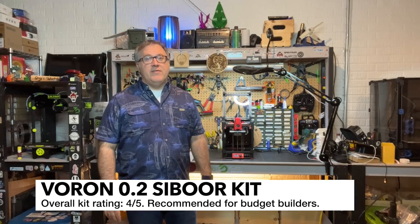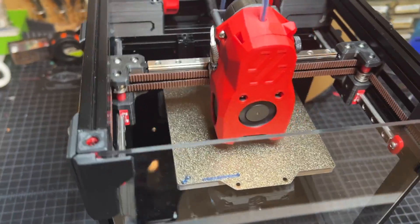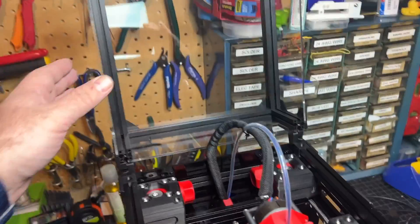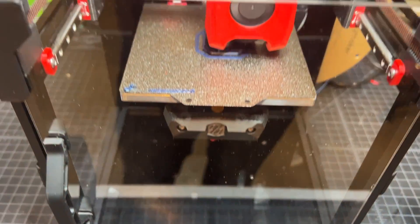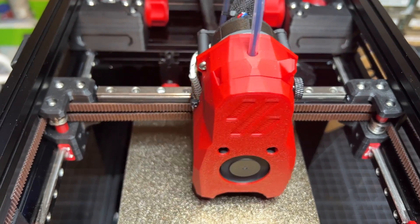There are some trade-offs though, and I want you to be aware of those. Stay tuned and you'll learn a lot more. Here's a close-up of the Cyborg Voron 0.2 doing some PLA printing. I do have the top hat all the way back because you want to do that when you're printing PLA. One thing that I noticed on this printer is that it's very quiet.